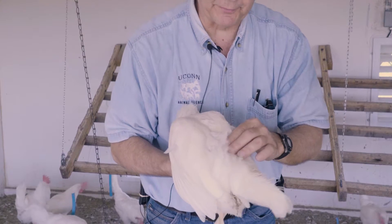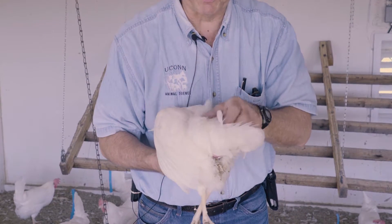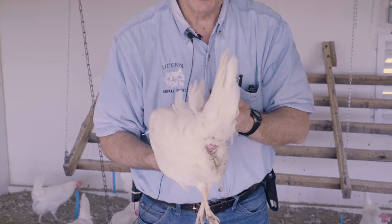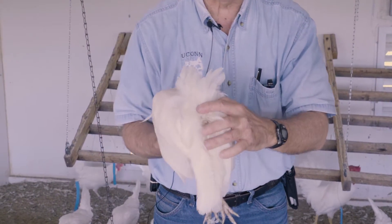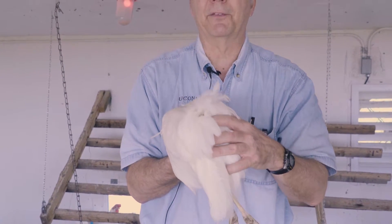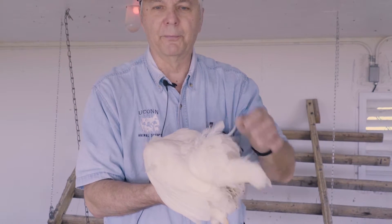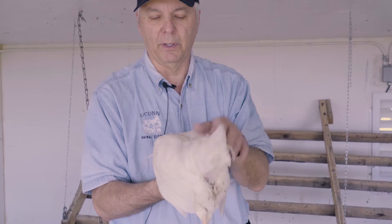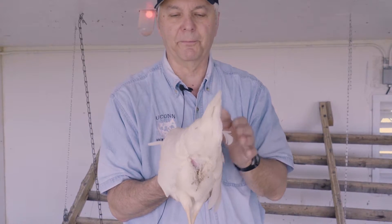Then move down to the base of the tail. You want to look for what's called the preen gland, or uropygial gland, right at the base of the tail — it kind of looks like a big zit sticking up. That's the oil gland, where the bird rubs its beak to get oil and then rubs it on the feathers to clean and waterproof them.